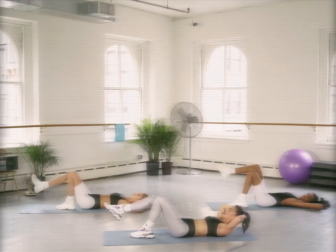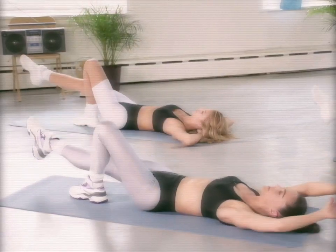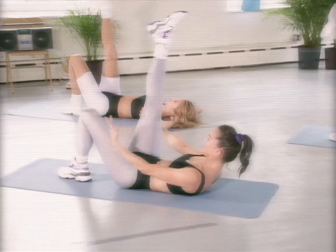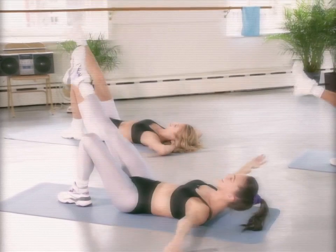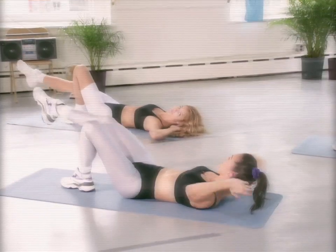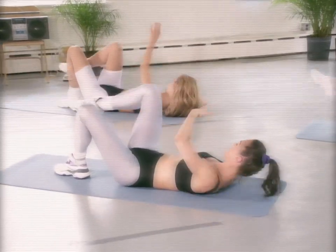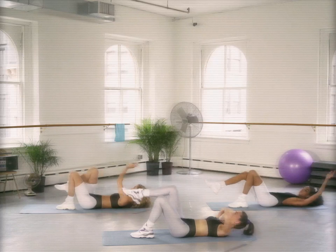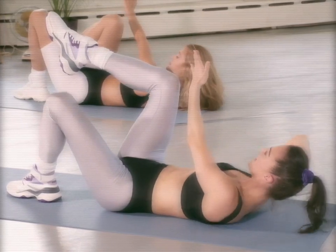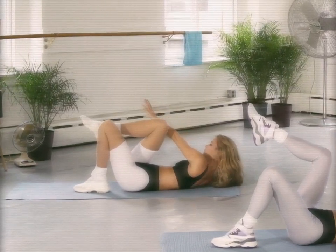We're going to slice it up — slow it down, slice, slice. Optional arms here. Kate's giving a really nice modification with that upper body. Making it feel good. Four more — four. How are you doing, Laura? You're looking good. Two more. Last one — we're going to bend that knee into our chest and add that twist if you can. Twist, slow, twist. Two more — we're going to hold it, set yourself up. Tiny little pulses up, here we go — eight, both shoulder blades off the ground, lift, lift, four, three, two.